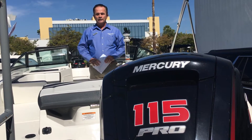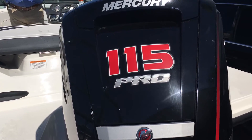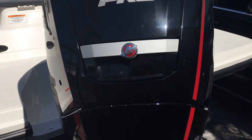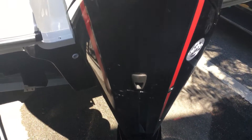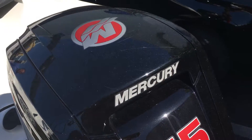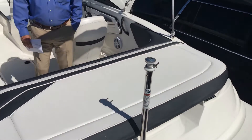We're going to start with the engine on the back of the boat. It's the Pro XS, and it's a 115 horsepower, 4-stroke, and it's a perfect engine for where we are here in Naples, Florida. It'll get this boat going top end, probably 40 to 45 miles an hour without a problem, cruising at 30 miles an hour easily.